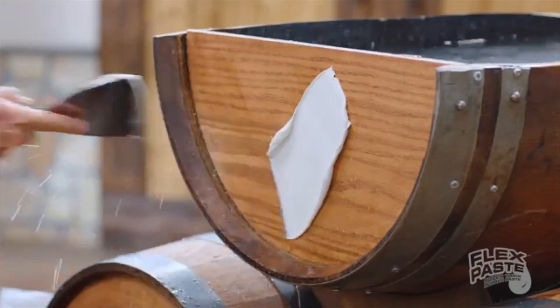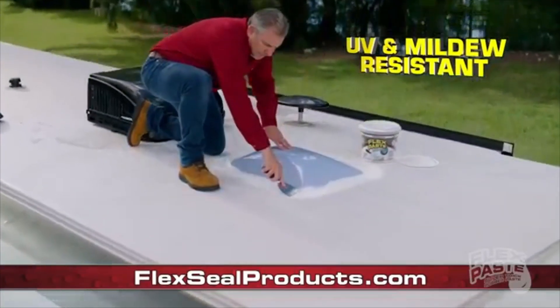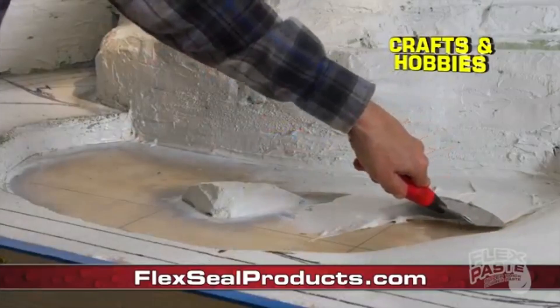You can create a watertight seal! When would I ever need to do that? For starters, where am I ever going to get a chainsaw from? Flex Paste rubberized coating is UV, chemical, and mildew resistant. Right. Flex Paste is perfect for projects, crafts, and hobbies.